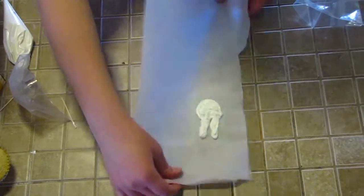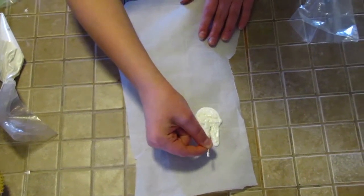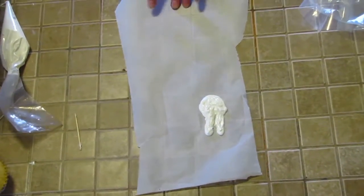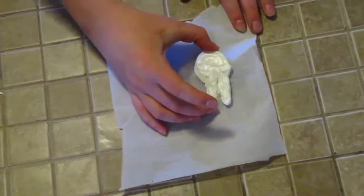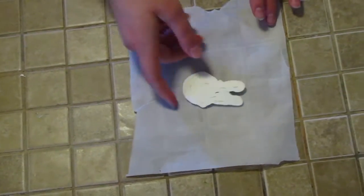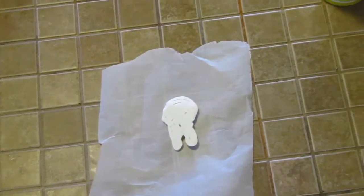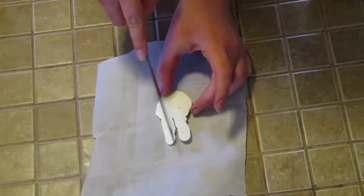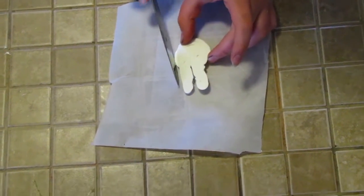Tap it down on the countertop, and you can go back in with your toothpick to separate the ears a little more if you think that's necessary. Then put it in the fridge until it sets. Once the white chocolate has hardened, take a hot-water-dipped knife, dry it off, and use it to separate the ears and melt off any uneven edges on the sides.